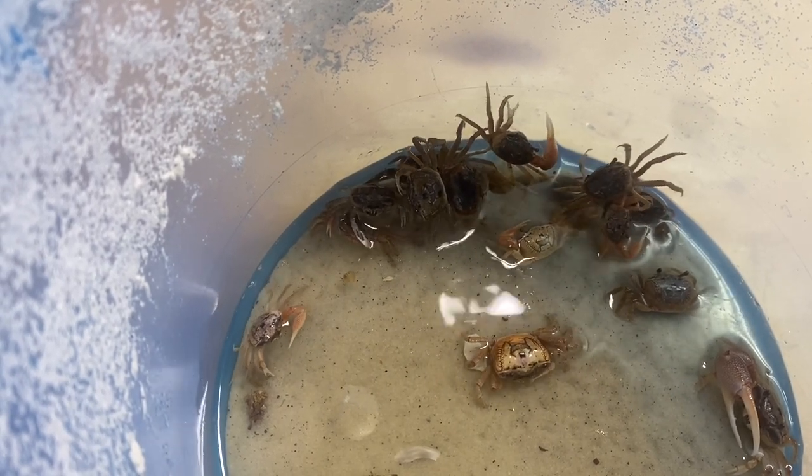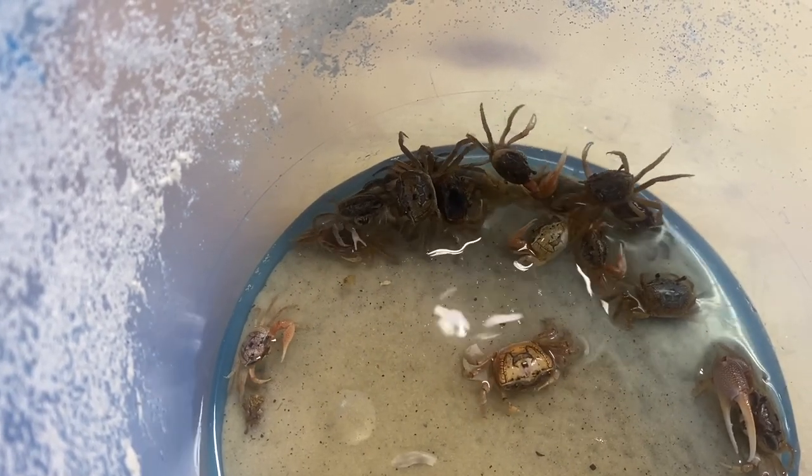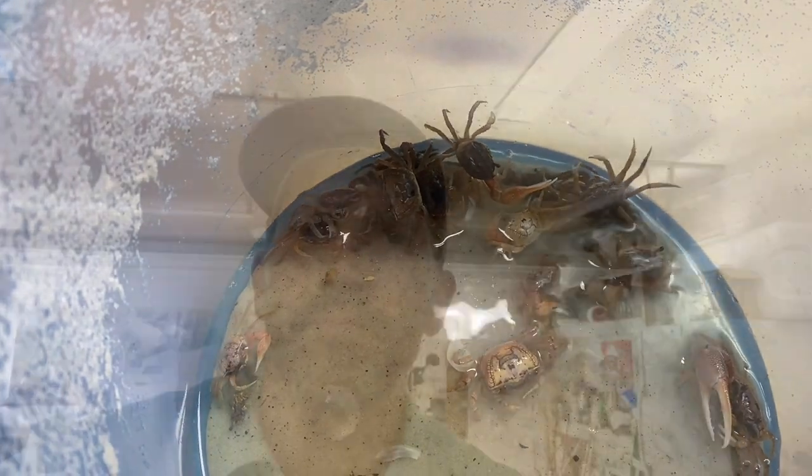Look at them scarfing that stuff down! And seriously, that's it — just a little bit of fresh brine shrimp, some fresh salt water, and change out their sand every once in a while. Just swish it around and get all that nasty stuff — their feces and everything — out of there so they're not dying from bacteria.